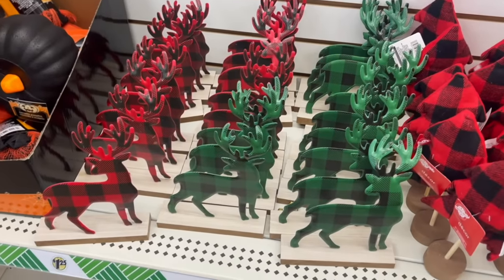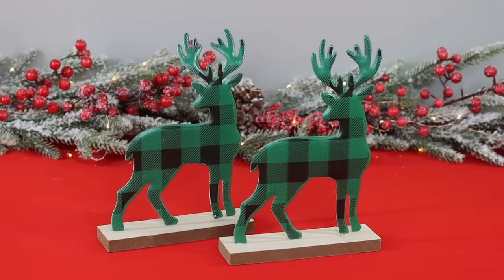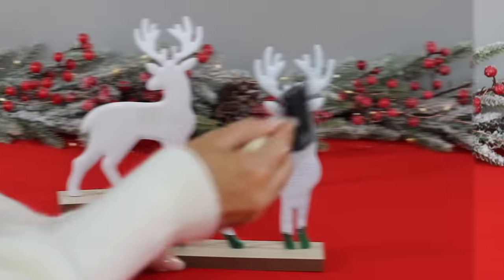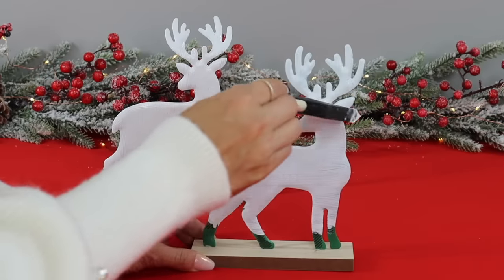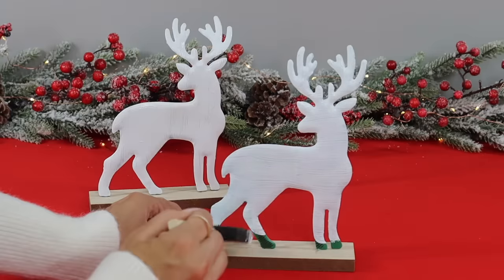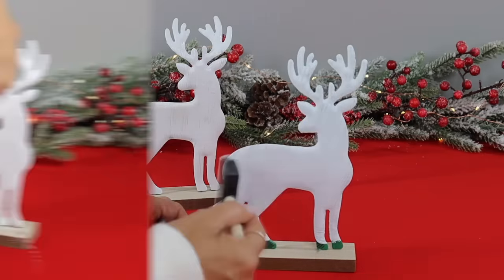For the first project you'll need some plaid tabletop reindeer — it doesn't matter which color you get. I picked up two of the green ones. If you like the plaid, by all means leave them as they are, but I decided to paint the reindeer white using some chalk paint. Just be careful at the bottom to make sure you don't get any paint on the wood base, but if you do, just wipe it off quickly with a damp paper towel.